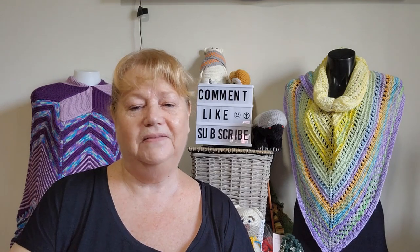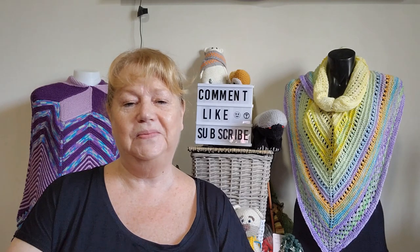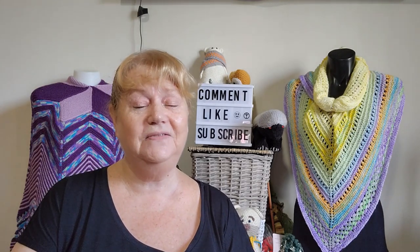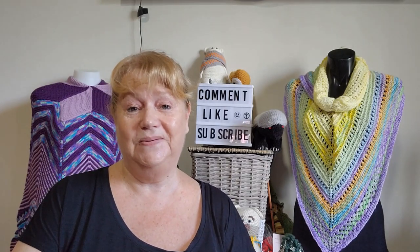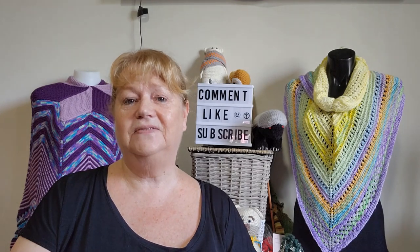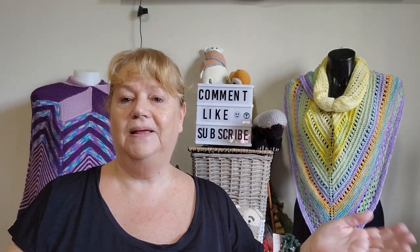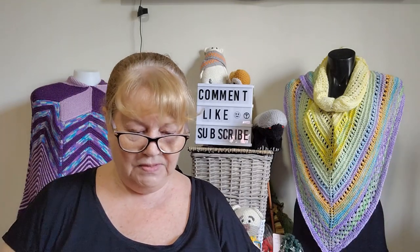Hey, Judy from Witchpiececraft, welcome to today's video. It's the 2nd of June and I thought I would share my hundred day project, which is finished. I actually finished it on the 30th of May — I've just been too busy to do a video. I started it on the 22nd of February, so it took about 98 days, because officially it should have finished on the 1st of June.